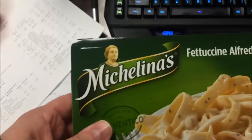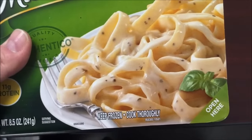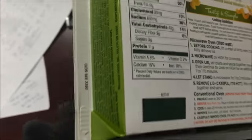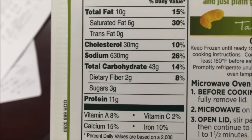Hey guys, welcome to another lunchtime review. Today I'm going to try this Michelin fettuccine alfredo. It's pretty good — there's no chicken, it's just pasta and sauce. It's 300 calories, and I usually like fettuccine alfredo, so we'll see. The calorie count was a little high.